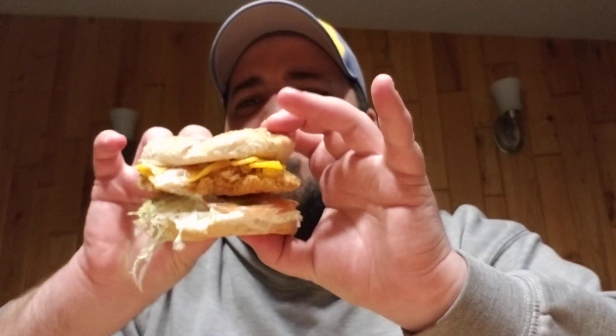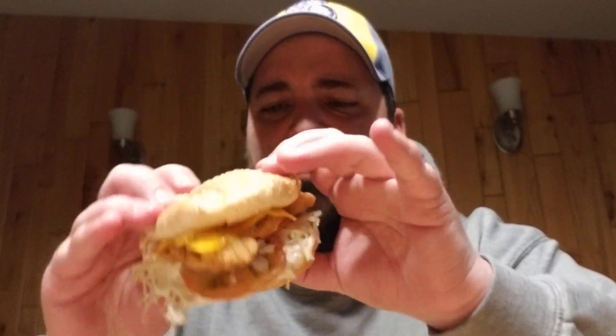Oh yeah, that is definitely two tenders, a lot of peppercorn ranch sauce on this folks — holy cow, whoo boy! This is messy, it's very messy, very ranchy. Big bite of tomato. This is not one for date night.